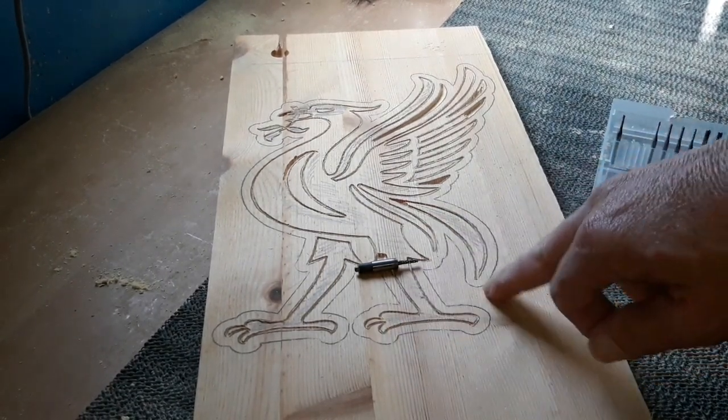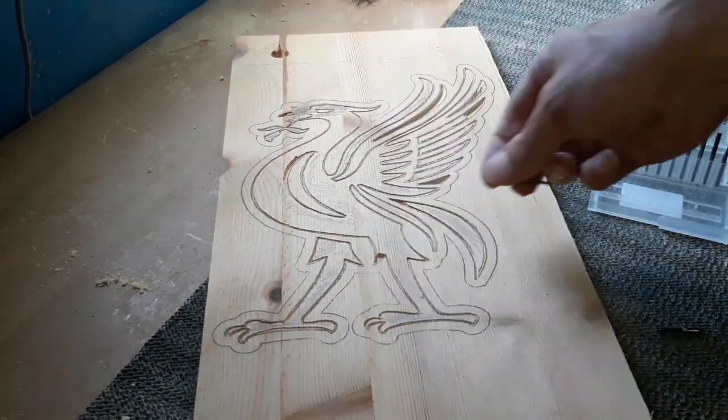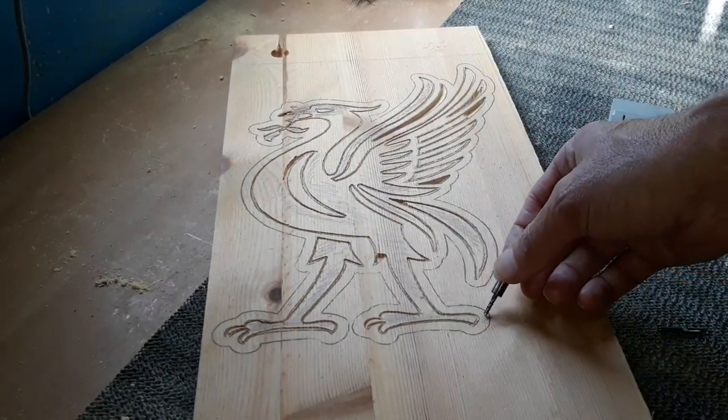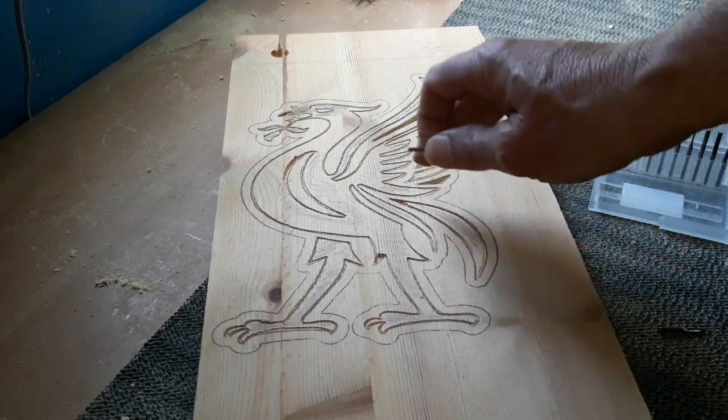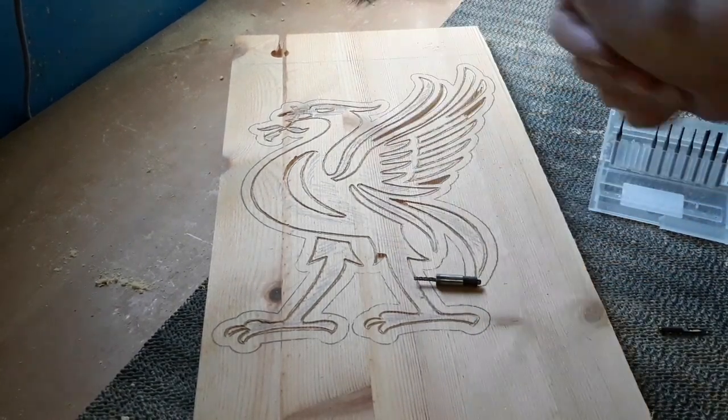Always shade out what you want to take out. If you're not thinking, you might come back and start removing a section on the outer edge that you actually want to leave. It's the shaded bit you remove. So always shade the areas you want to take out — that's an important tip.